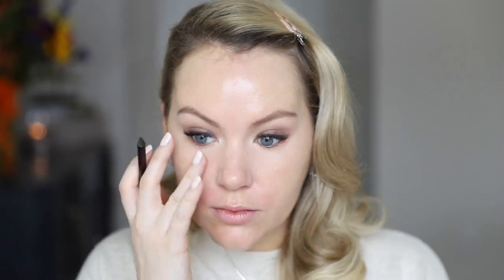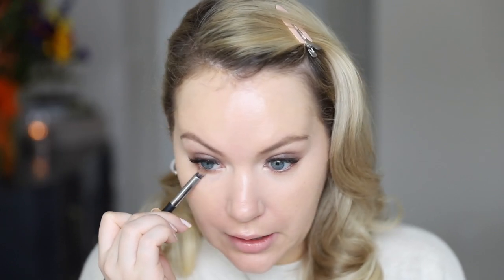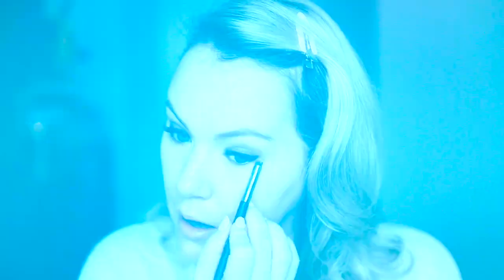To round out the eyes, I'm taking a pencil brush, picking up some bronzer, and smudging it along my lower lash line. Then I take the liner I used on the top waterline and use it on my lower waterline as well. After that, I go back in with the pencil brush — without picking up anything new — and just smudge to soften everything back up. To finish the eyes, I brush out my lash extensions with a clean spoolie and apply some lower lash mascara.